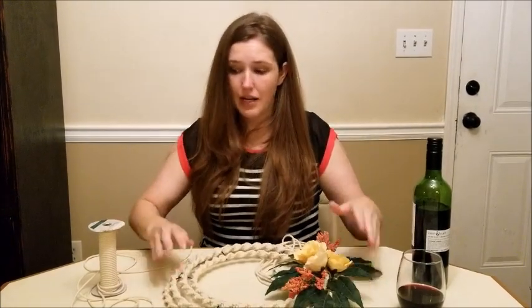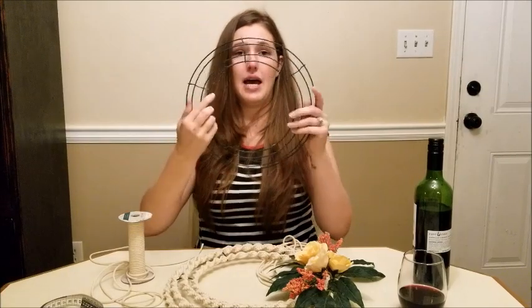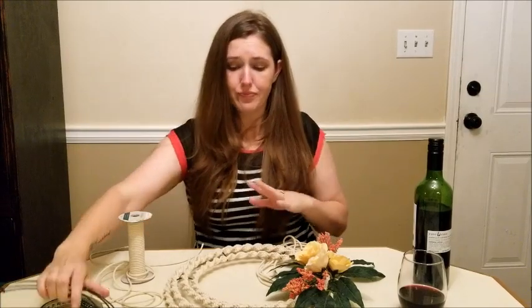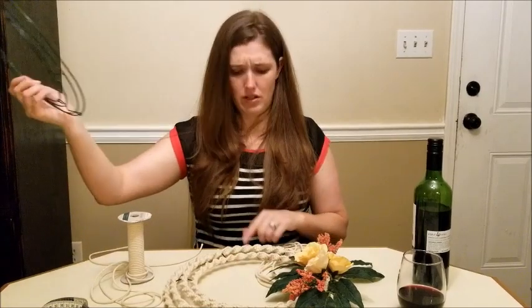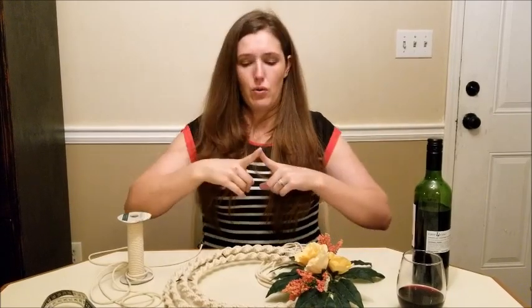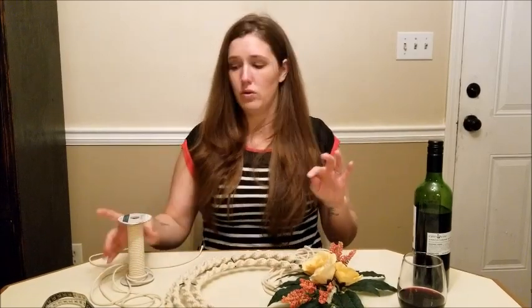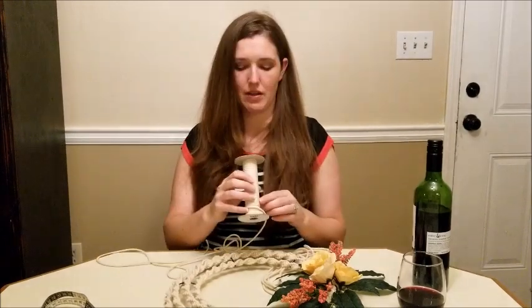You don't need a lot of supplies. You only need a wire wreath form — I bought mine at Dollar Tree. The one I'm going to give you measurements for is 15 inches, so if you get one that's smaller you won't need as much rope. For mine, you're going to need four individual strands of rope.